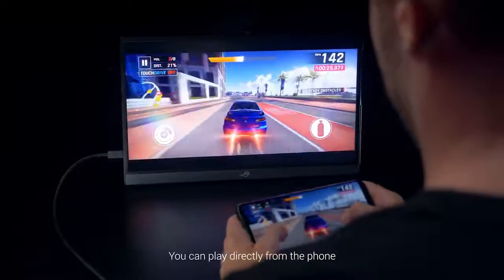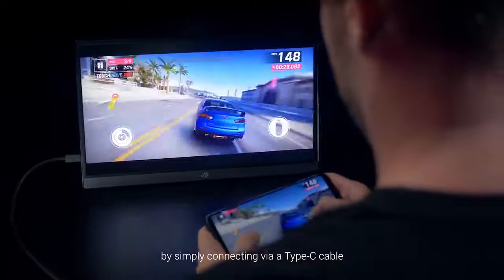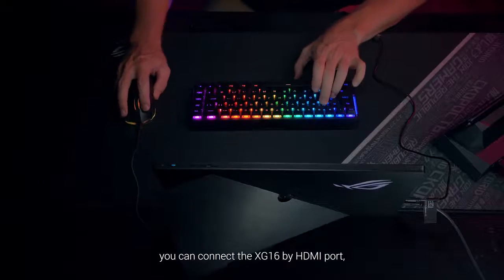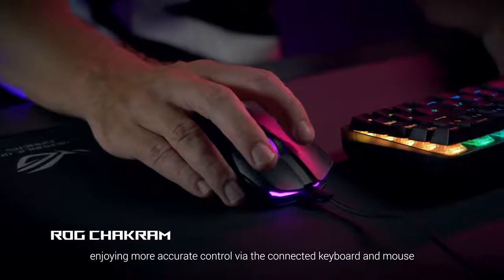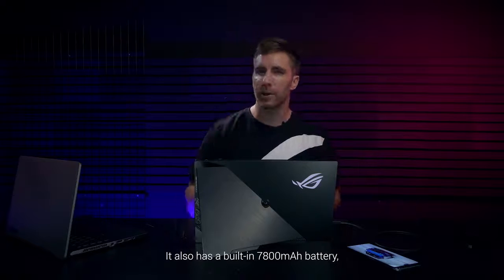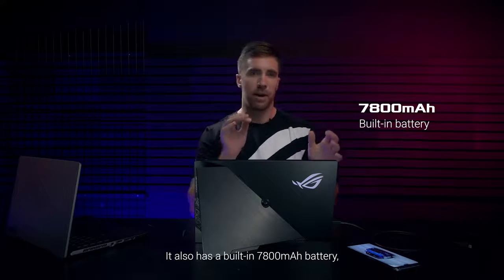You can play directly from the phone by simply connecting via Type-C cable. By using the ROG phone docking, you can connect the XG16 by HDMI port, enjoying more accurate control via the connected keyboard and mouse.